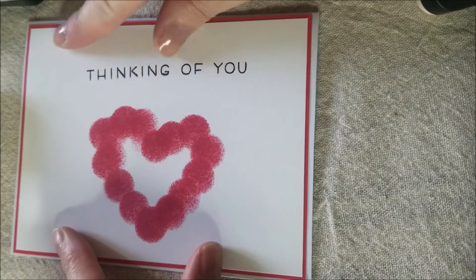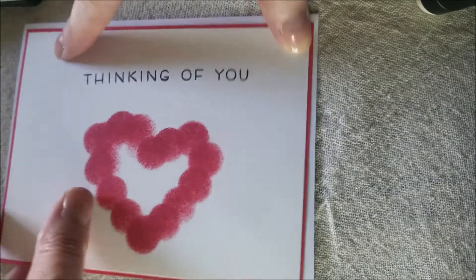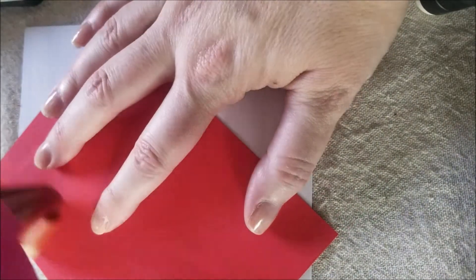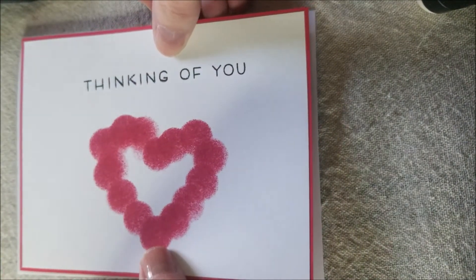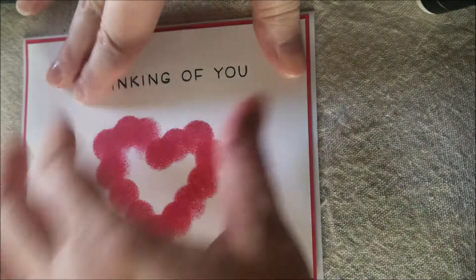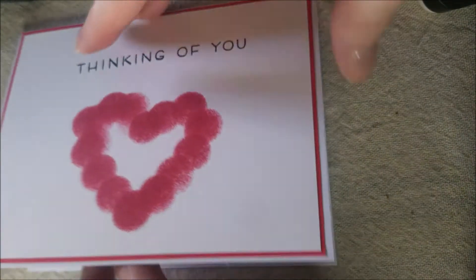We've got our card base, which is four and a quarter by five and a half, and we're just going to tape our card right on top. Then we have the inside to let our grandparents know how much we love them. We're just going to run some tape. I added that color just to add a little bit more — you don't have to do that, it's not a necessary step. Now we have a beautiful thinking of you card for our grandparents. On the inside, we can write 'I love you' and sign our names, because that's what our grandparents want to see.